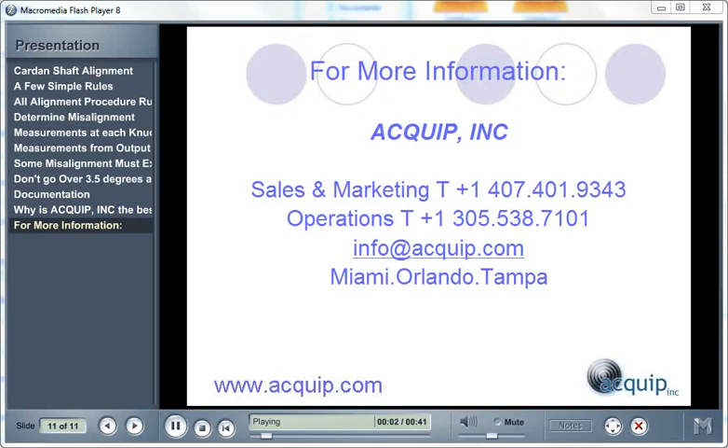Thank you for joining me for this presentation. For more information on Equip products and services, you can contact our sales office at 407-401-9343. For any technical questions, you can contact Operations at 305-538-7101. You can always find us on the internet at www.equip.com, or send us an email at info@equip.com. Remember, at Equip, alignment is our business.